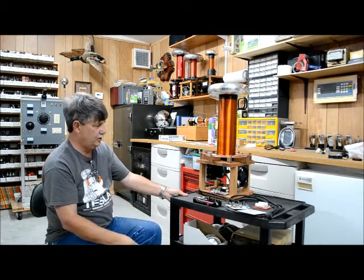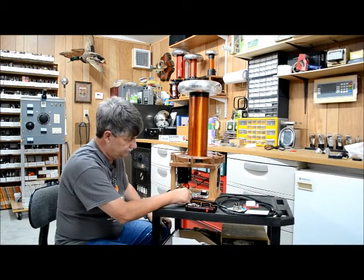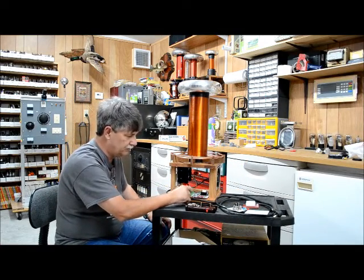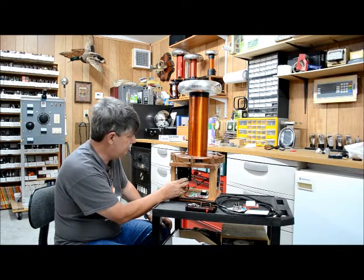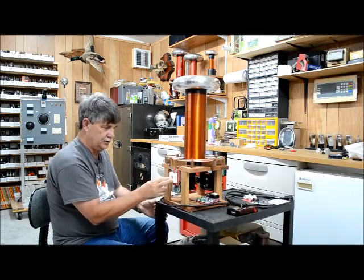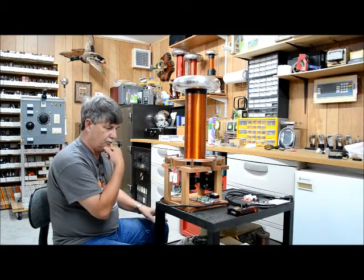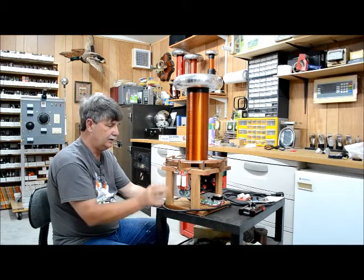There are three boards total. This is the logic board — the controlling board right here. This is the power board with the IGBTs on it. And this is the MMC board that actually connects to the primary and everything.